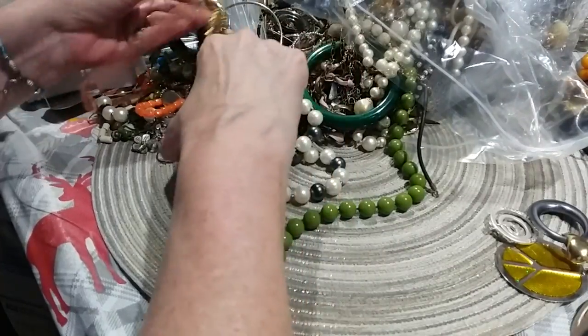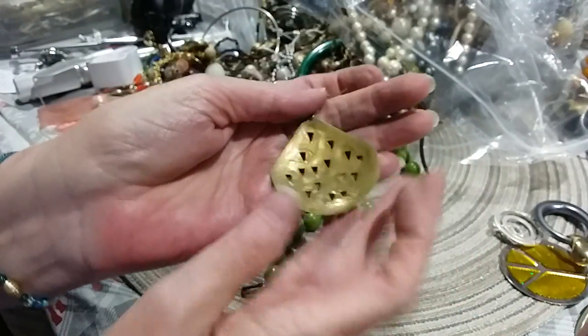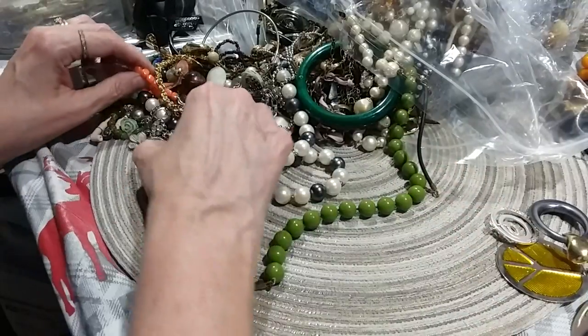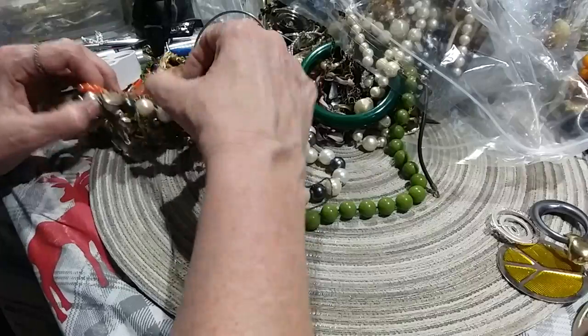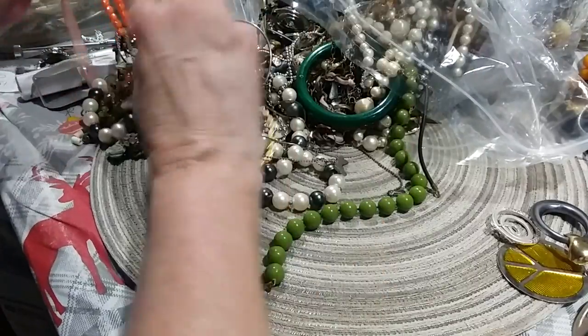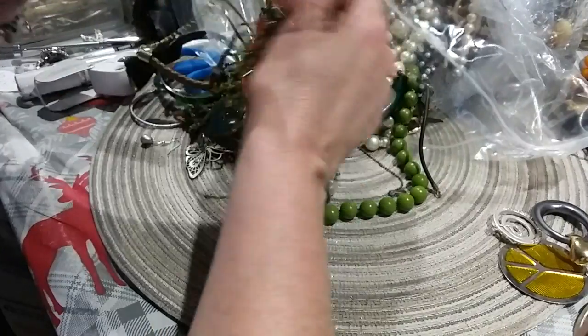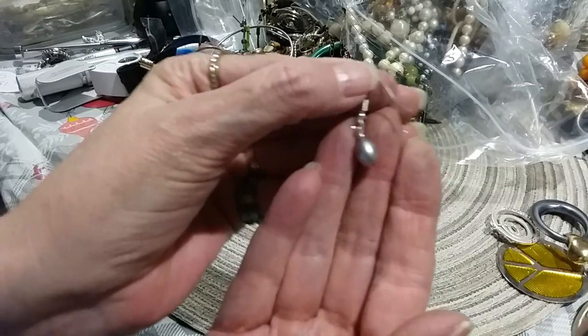Here's an earring — a brass earring. Here's the back; there's no discoloration. Here's a little pearl earring on a French wire. It's a lighter gray pearl.